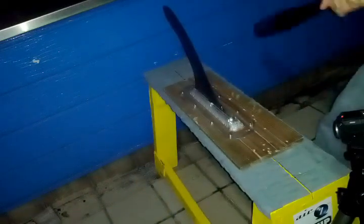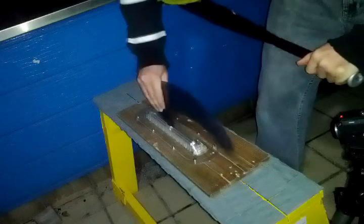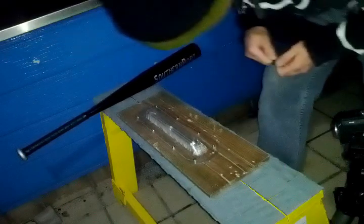Looks good. It's popped out of the box, but just like before, if you put that back in — the fin hasn't broken, the box hasn't broken either. There's not a lot of physical damage to the box — no cracking along the sides.